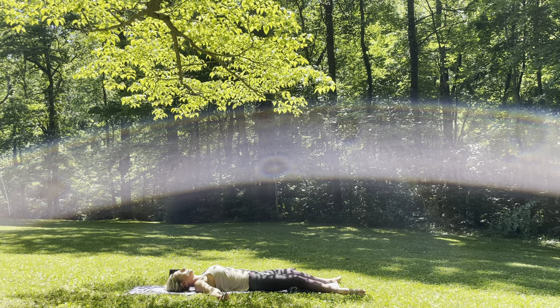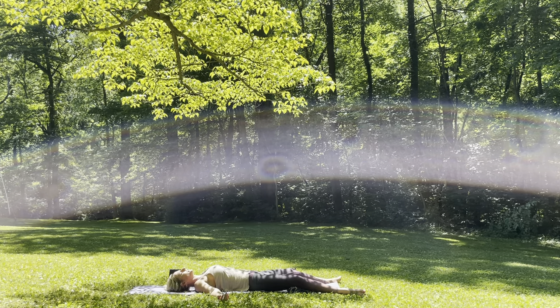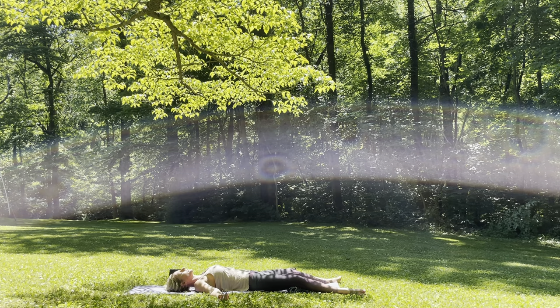Feel free to stay here as long as you'd like. Taking in this stillness, this practice, this form of self-love. The Divine Light in me honors the Divine Light in you. Namaste.